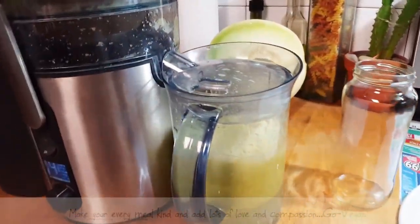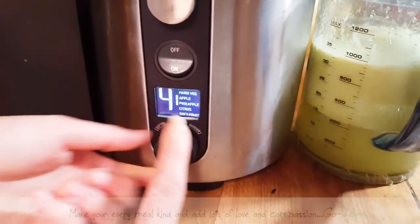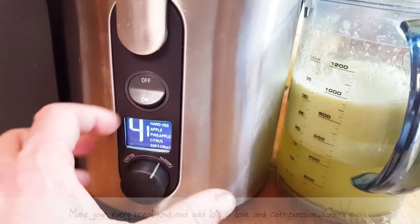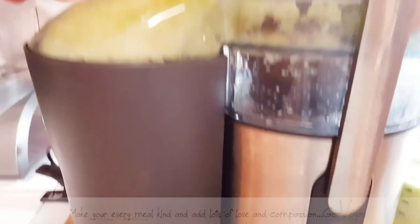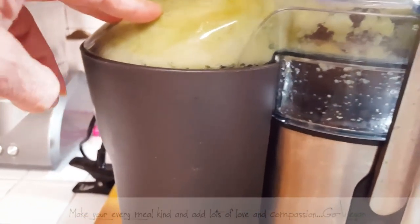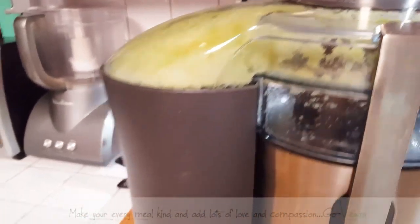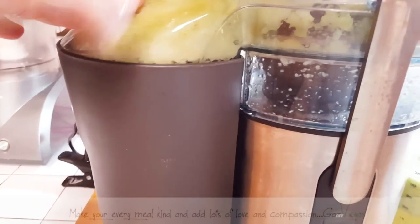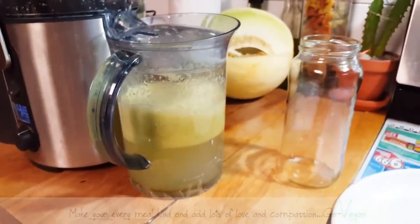There it is — that easy and that quick. I'm using a Breville, one of the fancier models. It has a dial where harder vegetables go to five and softer ones you lower the number. It comes with a container for your juice and a separate container where all the pulp ends up. If you really want to maximize your juice, you can put all the pulp in a nut bag and squeeze it for extra juice. Otherwise you can discard it in your garden or compost.